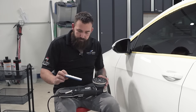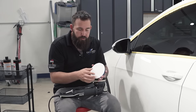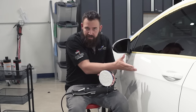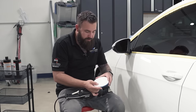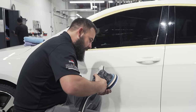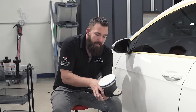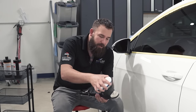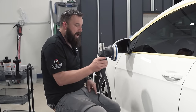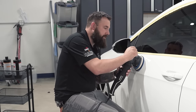We're going to get the pad on the machine. When you're polishing, anything induced into your pad or on your vehicle could potentially leave scratches or pigtails, so work as clean as possible. This is a brand new pad. Center it perfectly on the machine. We're almost ready to put this on the car, but there are a couple more variables to talk about: your working area, your arm speed — how fast you're moving the buffer — and your pressure.